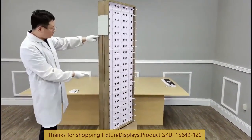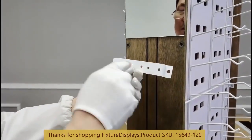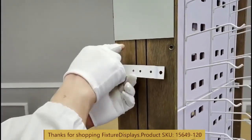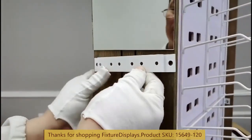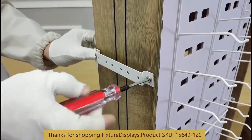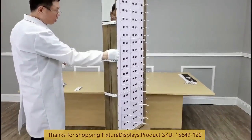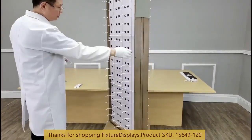Now we're going to install the brackets to the side. These brackets allow you to put hooks on to merchandise other products and utilize this space, such as eyewear cases or other merchandise that other buyers may find interesting.